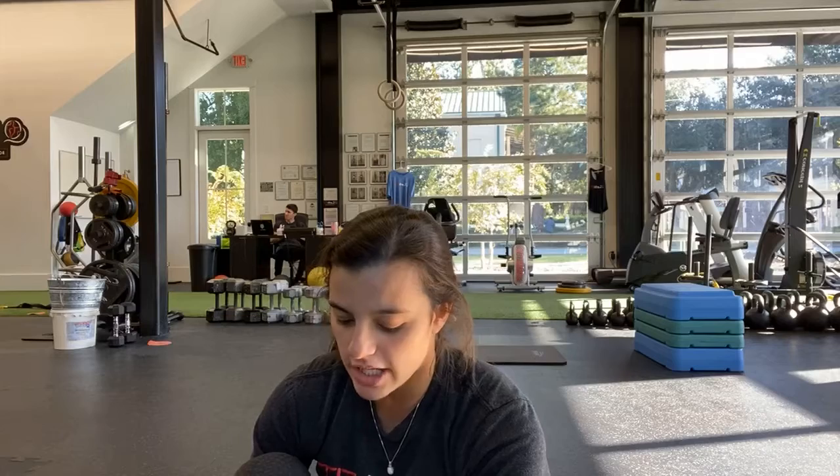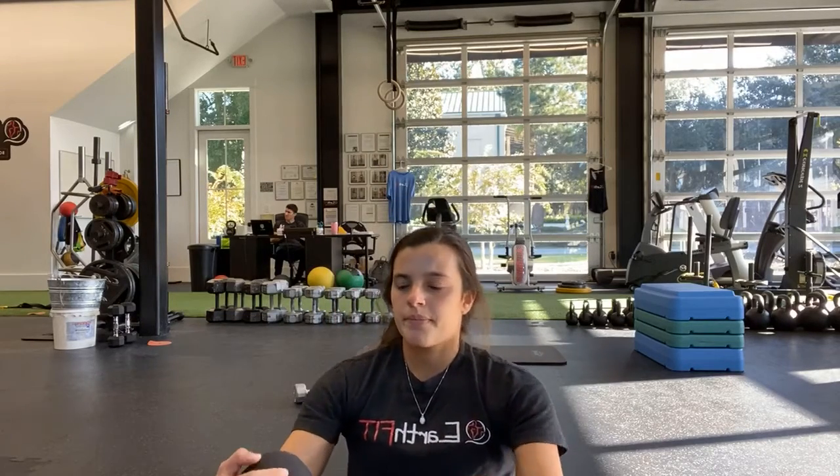Last exercise of the day — plank row or plank taps. And start. You got it — last one. Keeping those hips nice and steady — you don't want them turning too much, try to keep them straight. Halfway — if you're doing one arm, go ahead and switch to the other. You are almost there. Just 10 seconds. Last few. All the way up, nice and easy down. And done — y'all are finished! Good job!